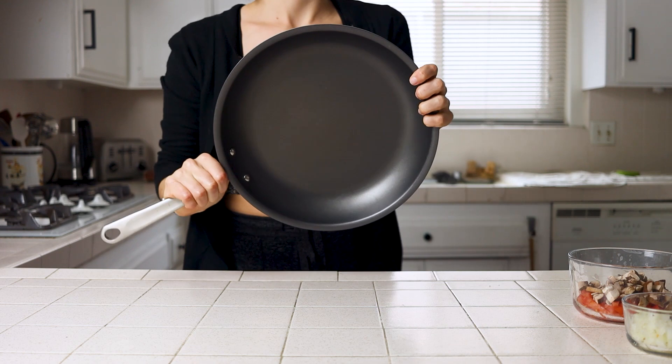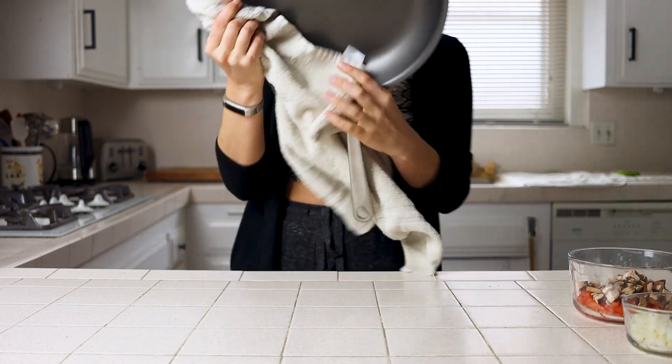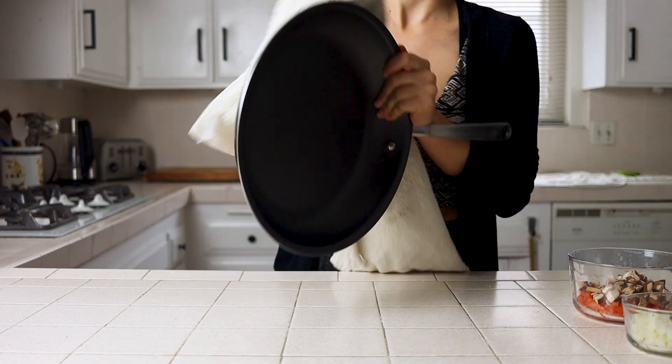I also use a non-stick pan for this recipe and would recommend it so that you don't get a lot of stickiness in your pan, but you could probably get by with a stainless steel pan and a lower heat.